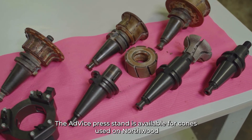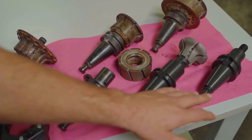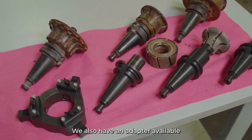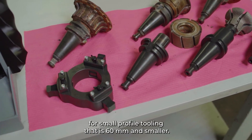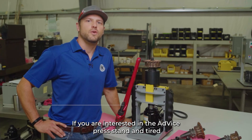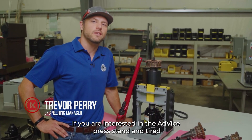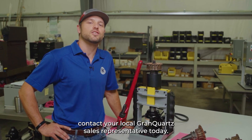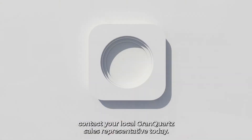The AdVice press stand is available for cones used on Northwood, Park, Brembana, and Babylonian machines. We also have an adapter available for small profile tooling that is 60 millimeters and smaller. If you are interested in the AdVice press stand and tired of dealing with your maintenance guy when you borrow his pipe wrench, contact your local Grand Quartz sales representative today.